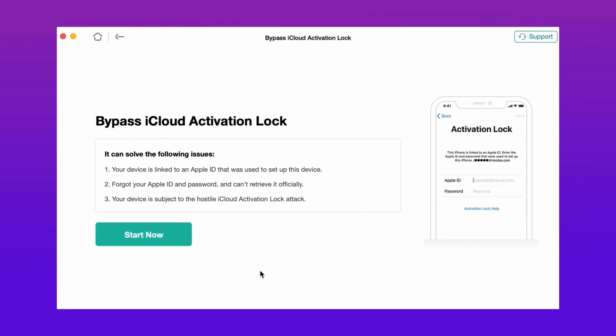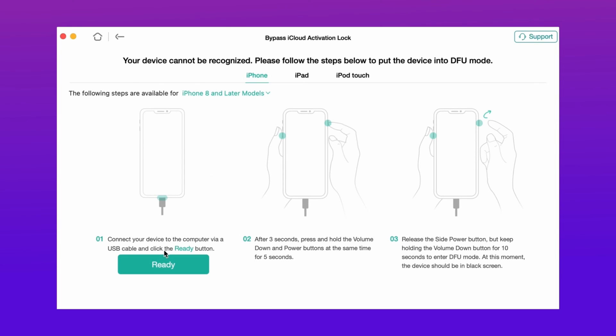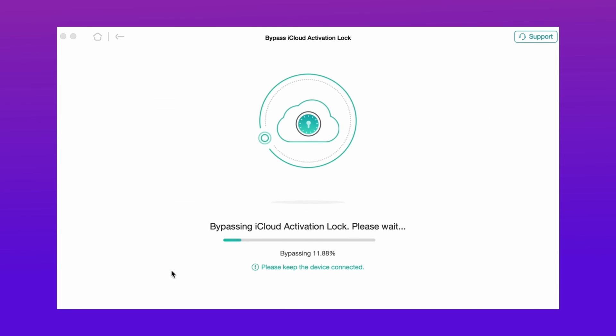First, download the unlocker tool from the description and connect your iPhone via USB. Then hit bypass iCloud activation lock, then hit start now, and after that hit bypass now. Follow the steps shown on screen. Your bypassing iCloud process will start and it takes some time to complete.